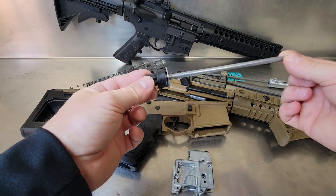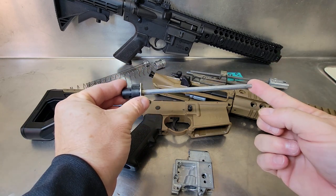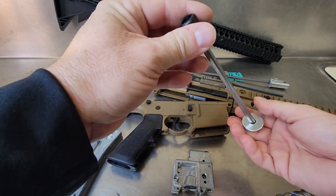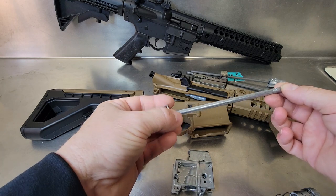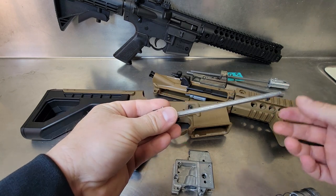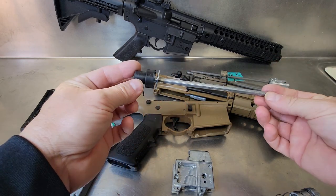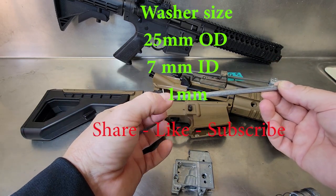The second mod is the Shim Mod, also known as the Spring Mod. This is probably the best mod you can do. It can also be free if you have a washer in the garage, but if not it's about 25 cents. The shim makes a difference by adding spring load pressure — it helps the hammer hit the valve harder, allowing more blowback and harder shots. You should see a slight increase in FPS and overall performance from the Crossman SBR platform.